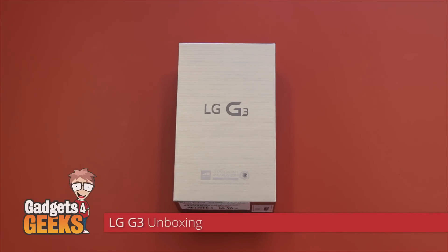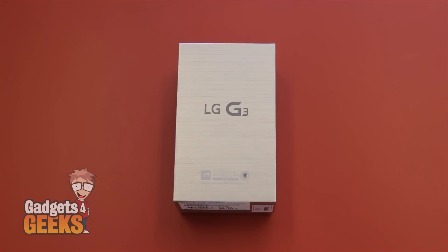Hey guys, it's Yanni from Gadgets for Geeks. Today we're pleased to announce that our stock of the LG G3 has come in. To our knowledge, we're the first Australian-based stockist of the Korean flagship phone for 2014. So let's get into it.